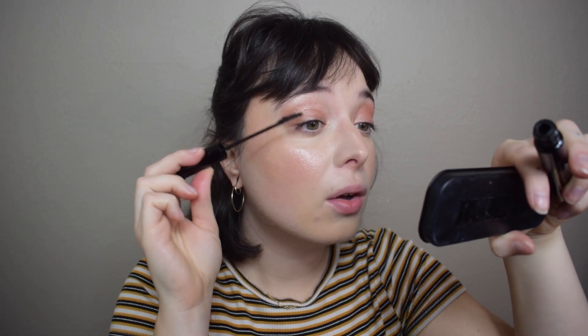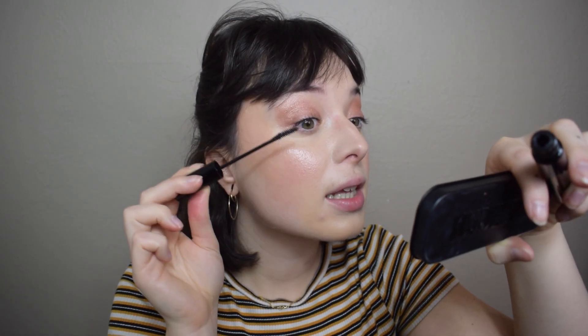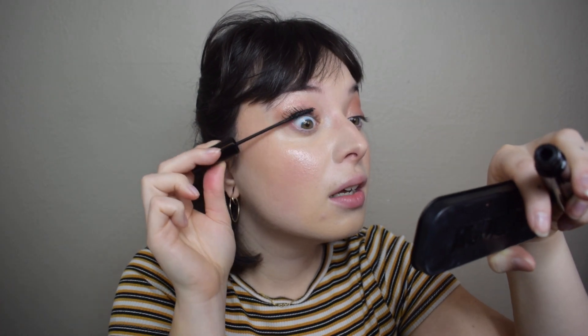Finishing off the eyes, I'm taking the Victoria Beckham Future Lash Mascara — aka my favorite mascara in the whole wide world. Beautiful, lovely tubing formula. Expensive, but the packaging is super luxe, it's glass. It's just such a good mascara and I'm so happy that I tried it last year. The eyes are done.